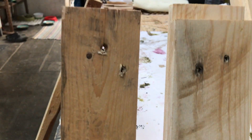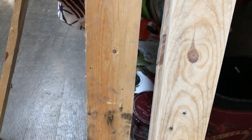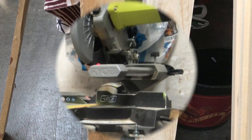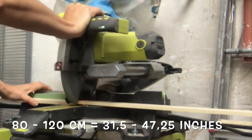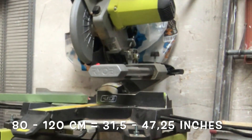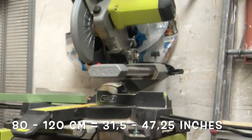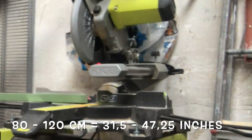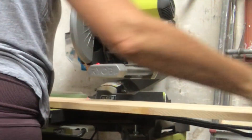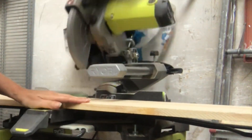On the right you can see the pallet piece that I have sanded, and the other one is the rough one still — quite a difference, isn't it! Then I cut them to size, with lengths between 80 centimeters and one meter twenty, because I want a variation — not just a flat wooden wall. I need some visual interest, so the different sizes and different thickness of the wood will help with that.